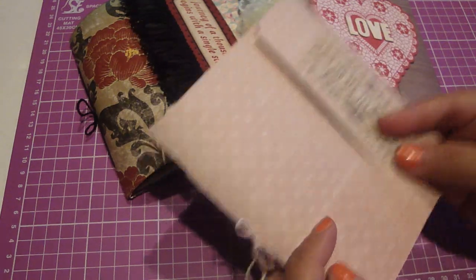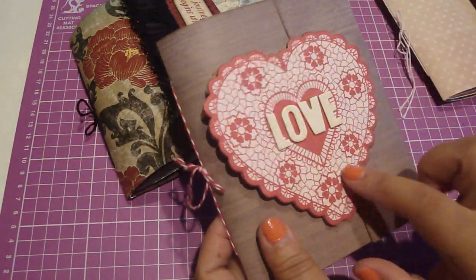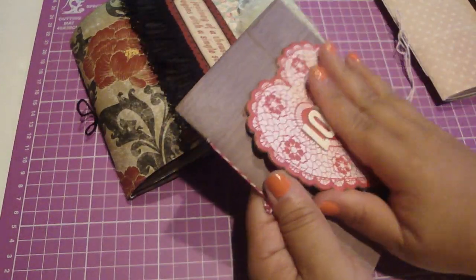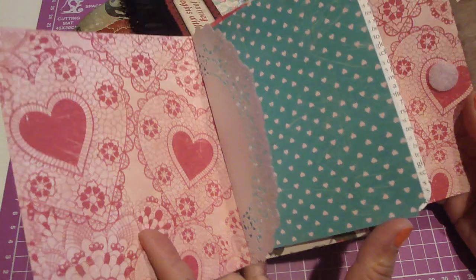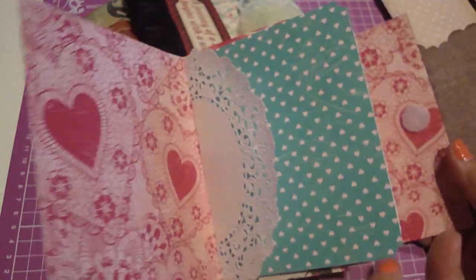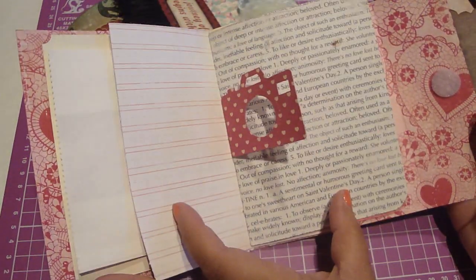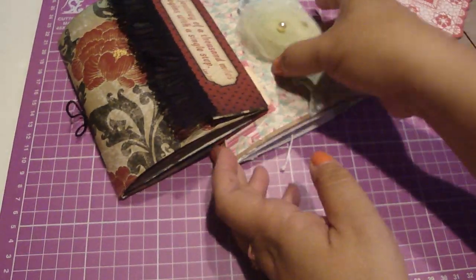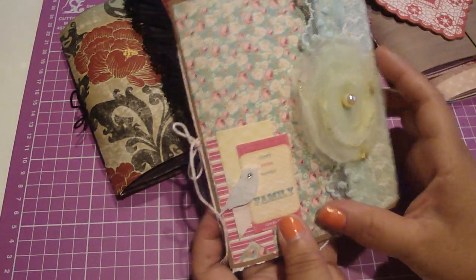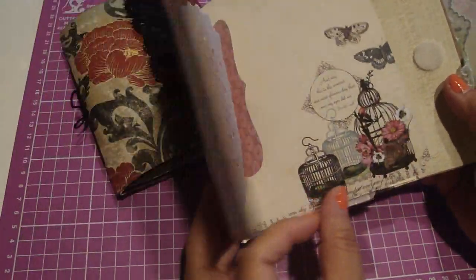It closes with Velcro. Here's another sample — I used this large chipboard piece that was part of a collection from Crate Paper, and it just opens up like so. You can use any of your corner punches to punch the corners to give it a different shape, or use your edge dies. It's just really endless what you can put in these cute little books. This one is from the Webster's Pages collection that I got from the warehouse.